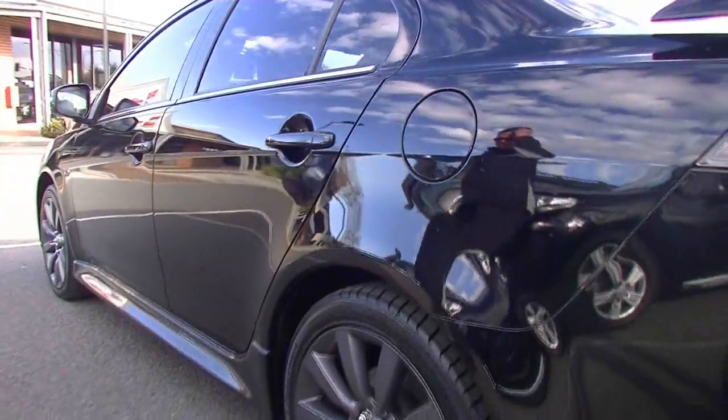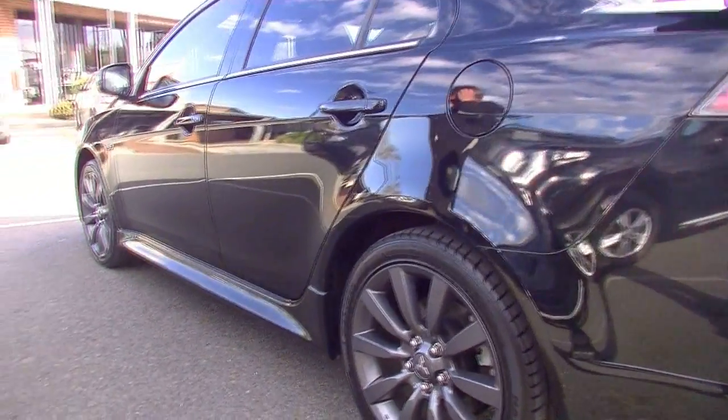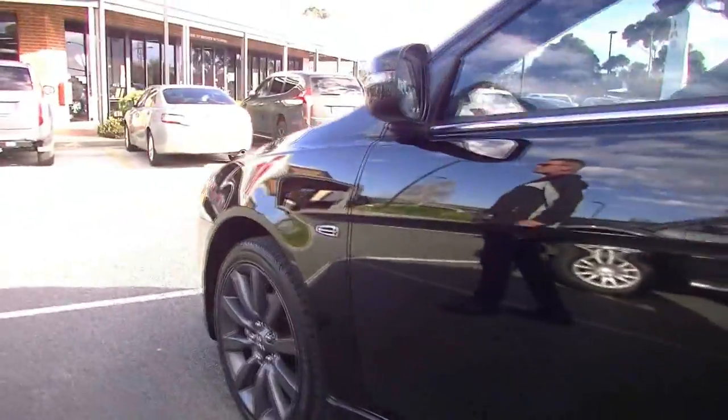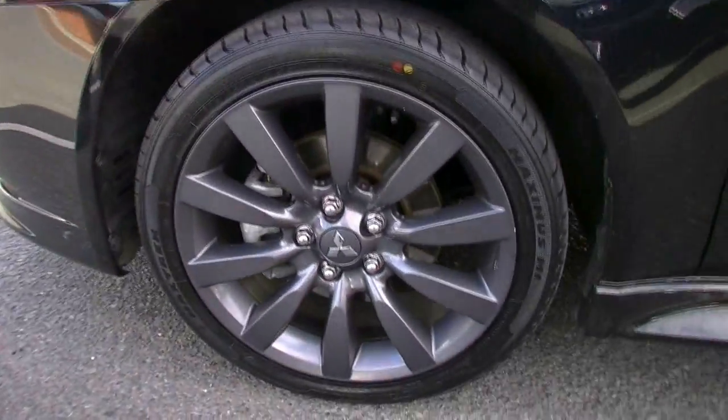Moving around to the passenger side of the car, consistency continues — not really a scratch or a mark that I can see, having a really close look at it. Extremely happy with its presentation. The alloy wheels are unscathed, so exterior presentation — very impressed.